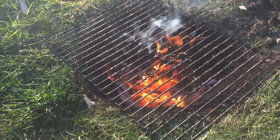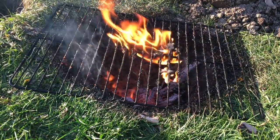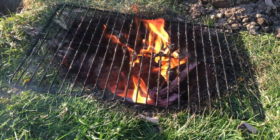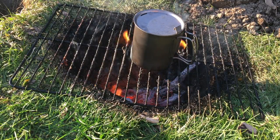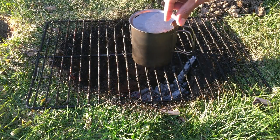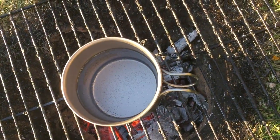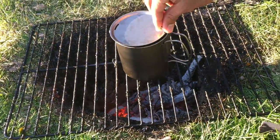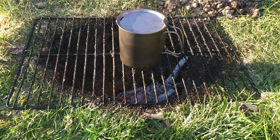I figured I'd put my money where my mouth is and show you that this thing really can be used for boiling water or whatnot. So here it goes. The water's in there and it's starting to show some small bubbles from the heat. It's mostly coals in there now though, so I'm not sure if it'll boil, but I guess I could feed the fire more.